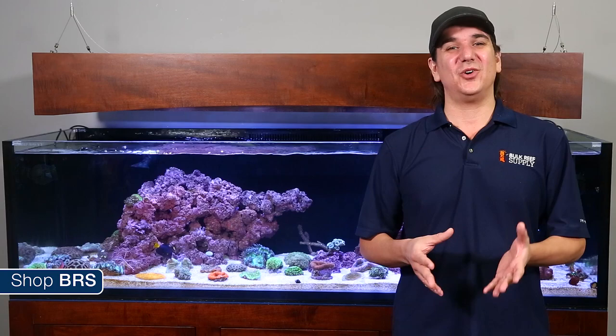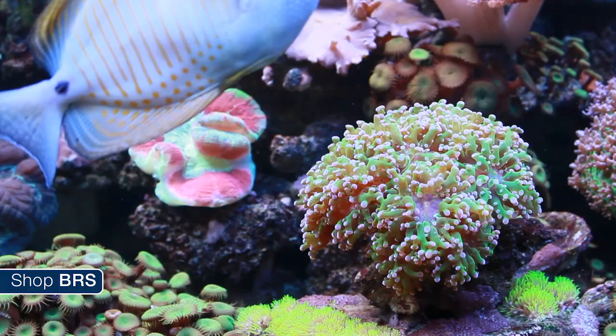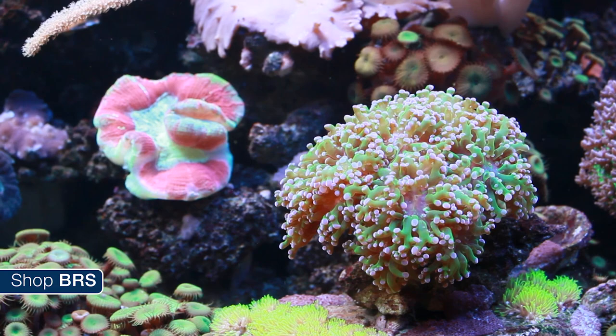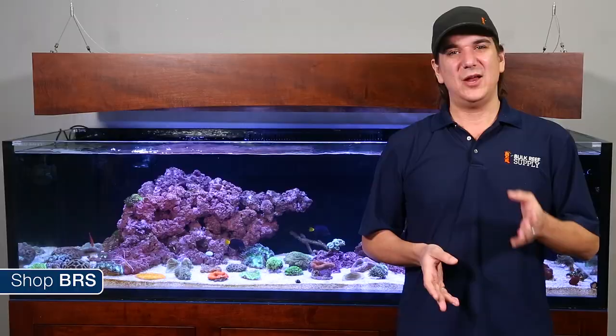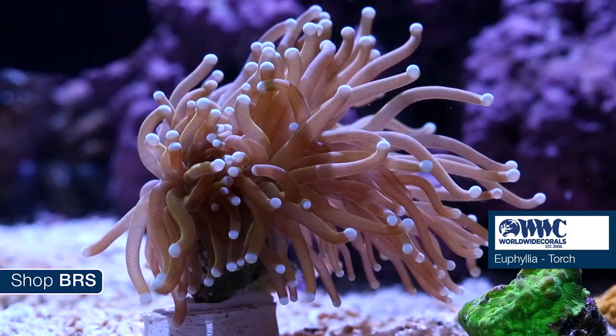As far as euphylia care is concerned, each coral is always unique but I have seen them in basically every common light intensity — T5s, halides, all types of LEDs. As with anything, start low and work your way up if needed; they will let you know when they are receiving too much light. Same thing with water flow, and while you should take care of your tank they do seem to tolerate lower quality water better than many corals.